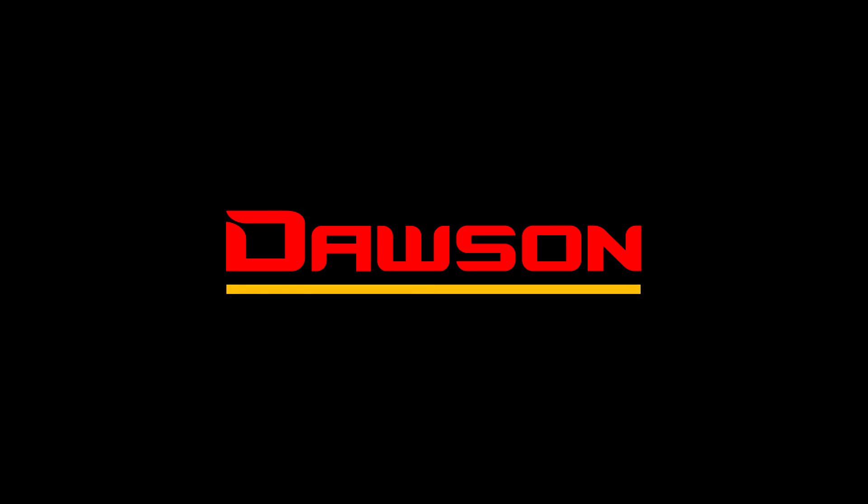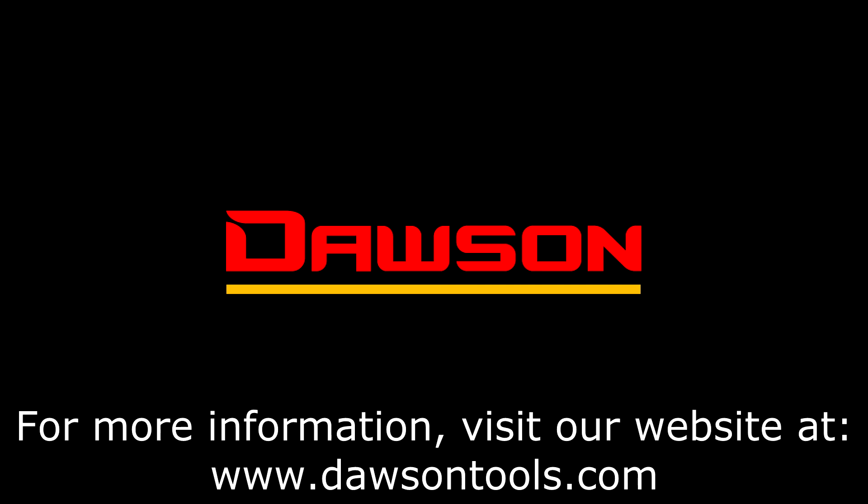Thank you for watching this instructional video on the DDM640 series. For more information on this and any of our other products, visit our website at www.dawsonTools.com.